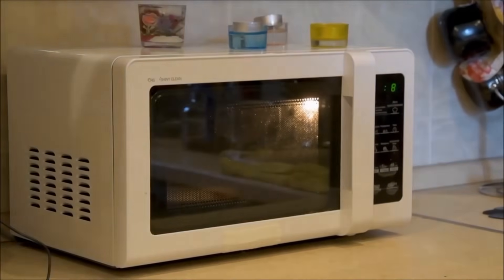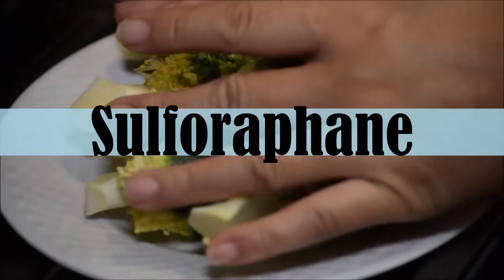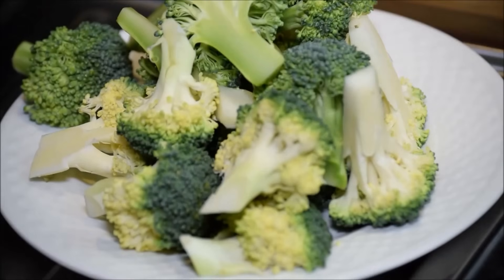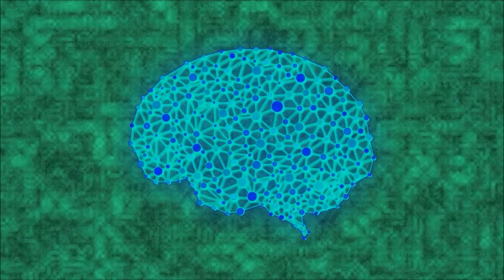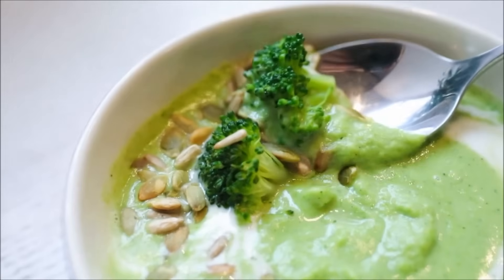So why is this so important? Sulforaphane, found in cruciferous veggies like broccoli and kale, offers numerous health benefits, including potential anti-cancer, anti-inflammatory, and anti-diabetic effects, as well as benefits for our brain and heart health. It also supports detoxification processes and may help improve digestion.